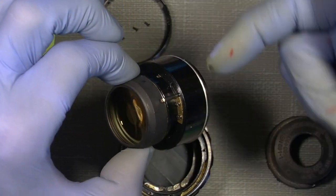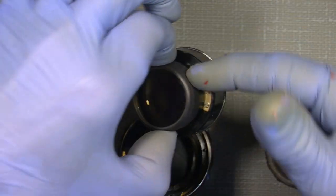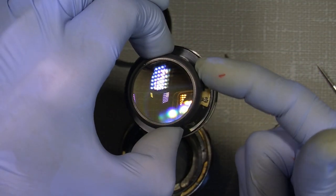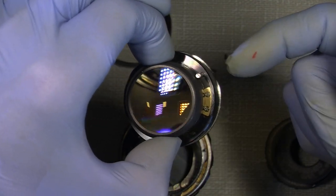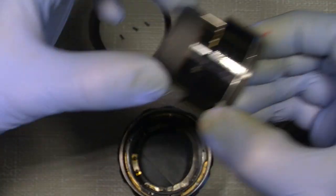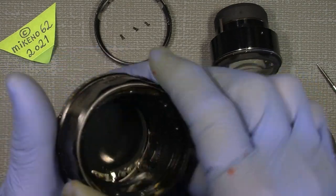With the assembly out, aperture 16 is all the way over to one side. You can see 16 here and full open on the other side. Leave it set at 16.